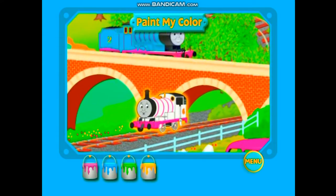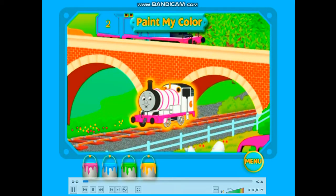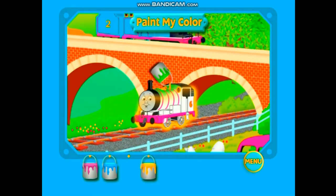My turn! Do you know what color I am? Way to go! I am a green engine!